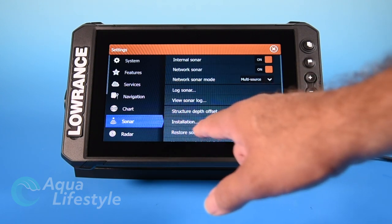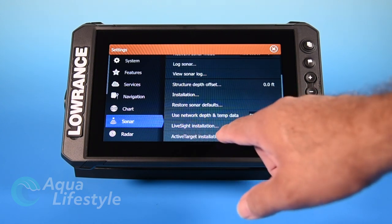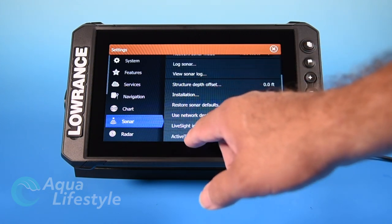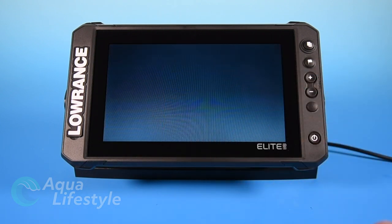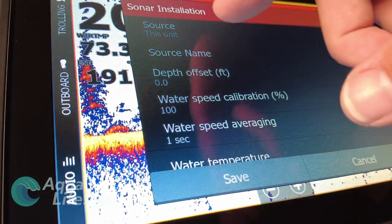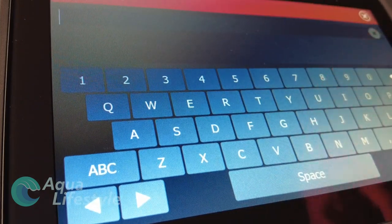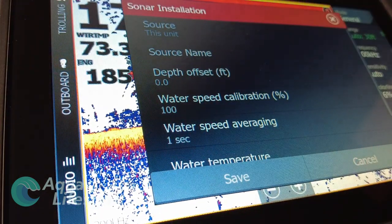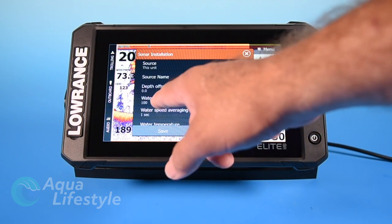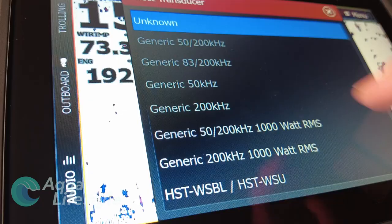There are other functions down here, including installation, and you'll see the different options on the menu as you scroll through. Live sight and active target are down at the bottom if you're adding those features. So let's get started with the installation. The sonar installation menu is going to pop up and it's going to ask you the source. You can name what the source is — you can go in and type a specific name if it's a bow display or a helm display. You can adjust your depth offset, your water speed calibration if you need to make adjustments, or speed averaging, temperature, and transducer type.